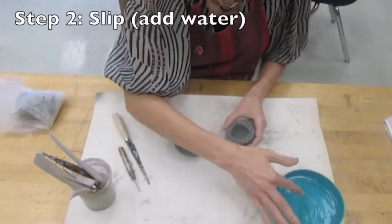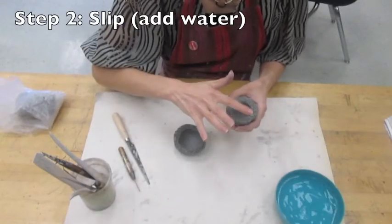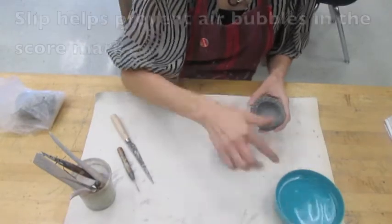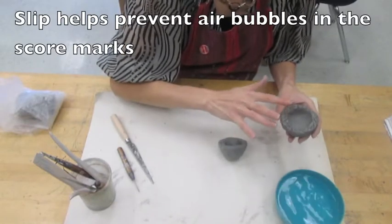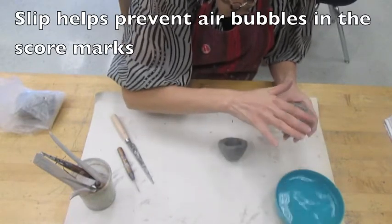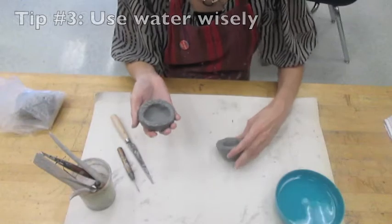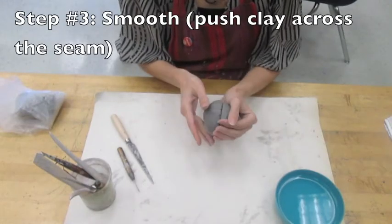Now you're going to slip. Usually slip refers to a mixture of clay and water that ceramic artists use, but we're just going to use plain water. Dip your finger in the water and dab it onto the edge of your clay so that the water comes off your finger and sits in the grooves you cut. You always want to use your finger to add water — never dip your clay into the water bowl. It will be too much water and you will have mud.